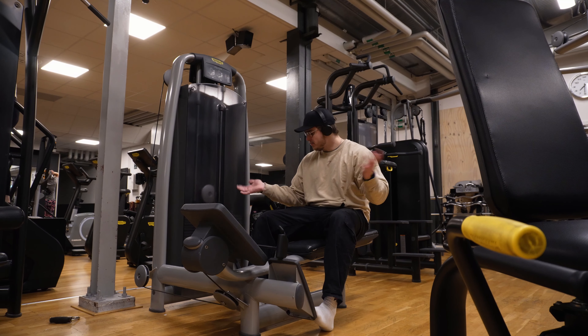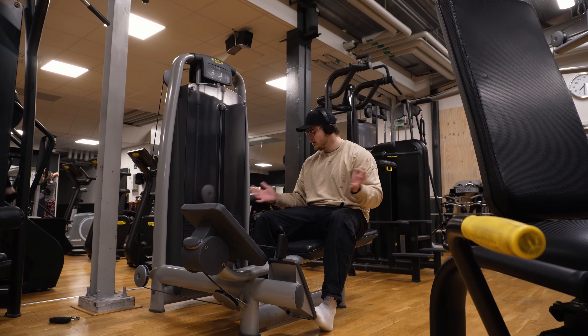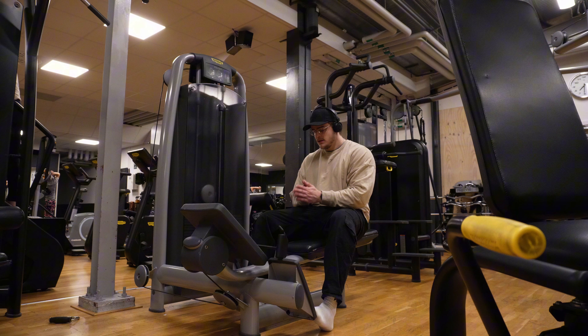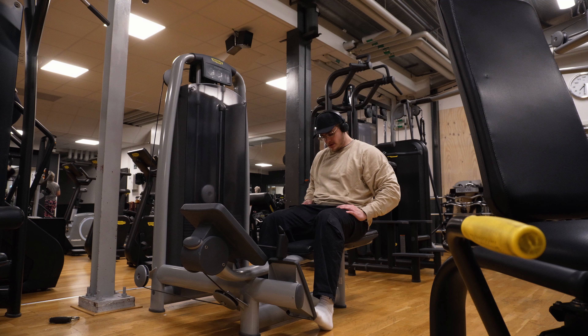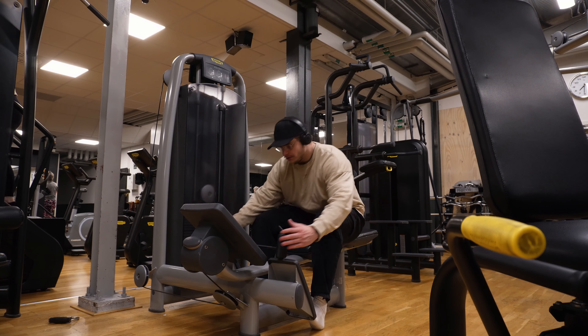In here, probably 60kg — it's pretty equal, the weights. Let's go through sets, you know the drill.